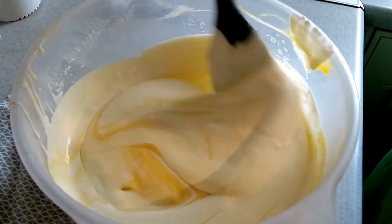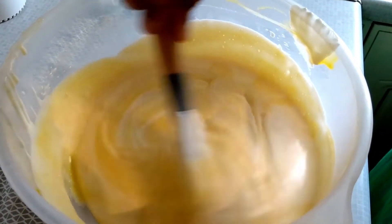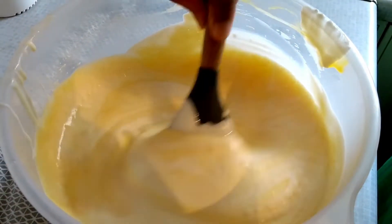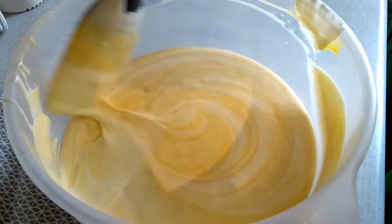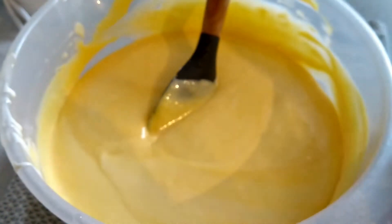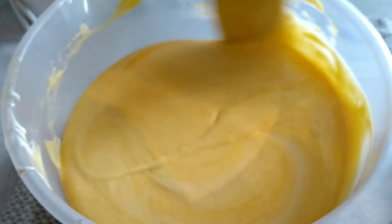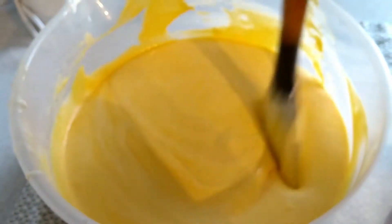Pour the pulp into the bowl, add the whipping cream, and mix thoroughly until you get the yellow color for the ice cream. Don't add any artificial food color — the natural yellow from the mango is perfect. The mixture is ready. Pour it into a container and freeze it, and you'll get the perfect mango ice cream made at home. See how easy and quick it is!